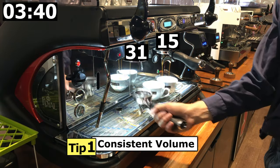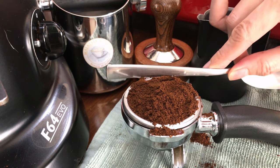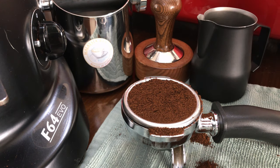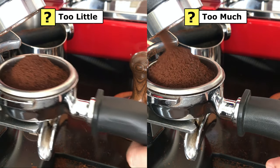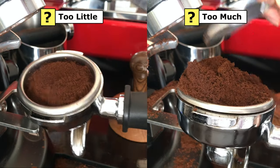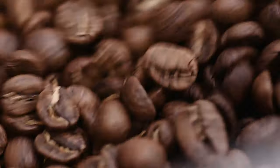Tip number one: Consistent Volume. There are two reasons why you should be doing this. Number one, ensure the volume of your ground coffee is at the correct level. The basket or portafilter is designed for a specific volume — having too little or too much ground coffee will affect your tamping and extraction. Number two, this will allow you to check if your grinder is grinding consistently. If it isn't, it is an obvious logical indication that it is time to clean your grinder, time to change the blade of your grinder, or the roasting level for your coffee is off.